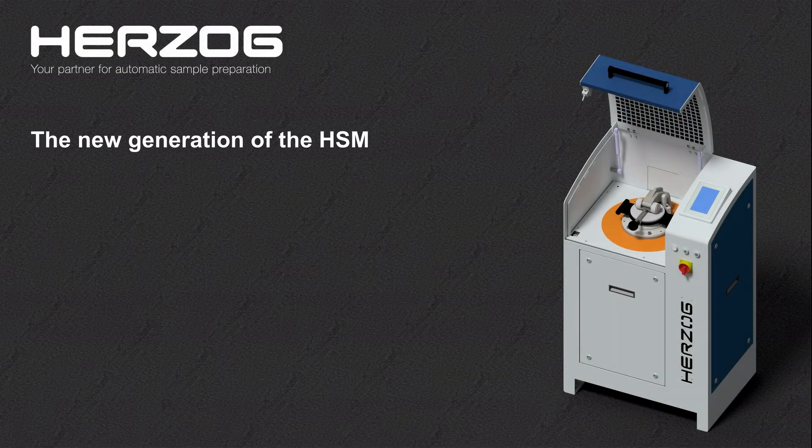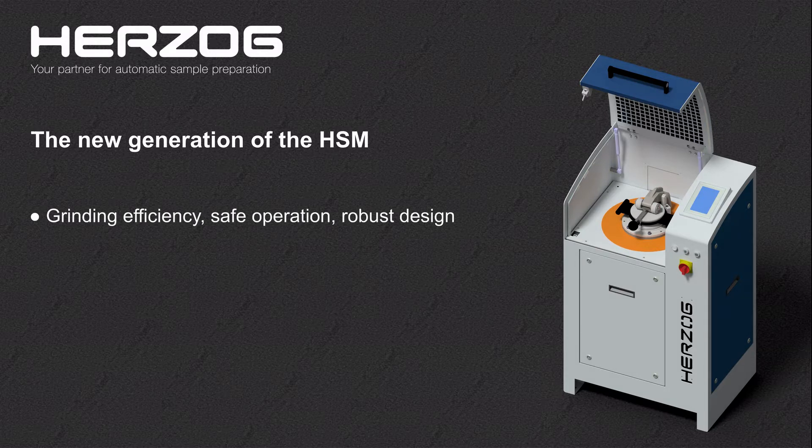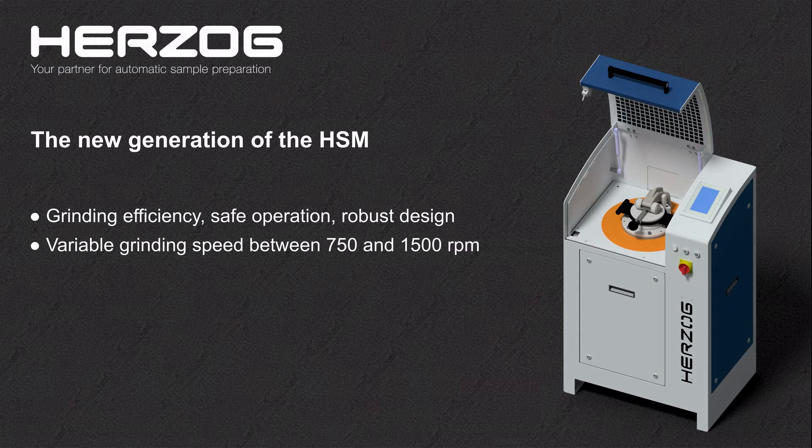Herzog introduces the new generation of the HSM, the manual vibratory disc mill for fine grinding of hard, medium hard and brittle materials. The current model combines well-known grinding efficiency, safe operation and robust design of the HSM with many new and improved features. Even in the basic model, the grinding speed is now infinitely variable in the range between 750 and 1500 RPM.